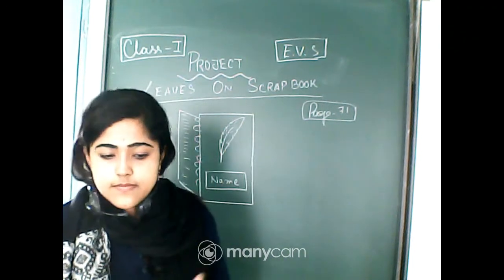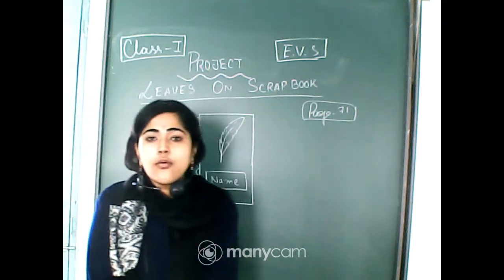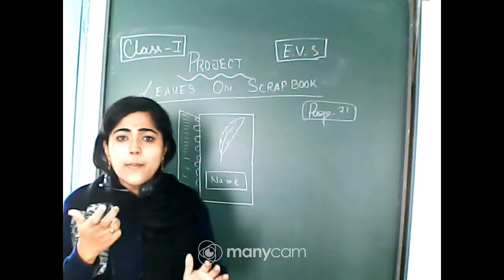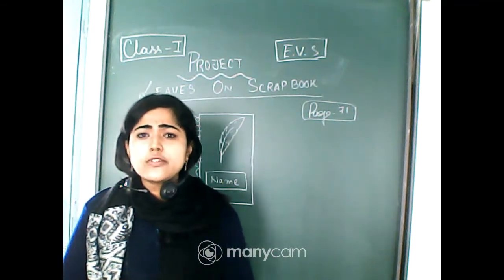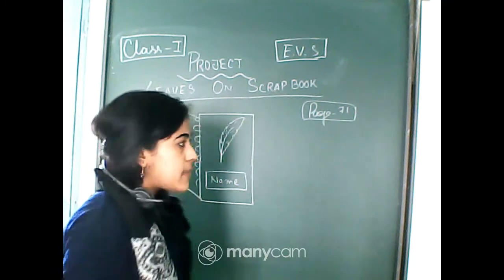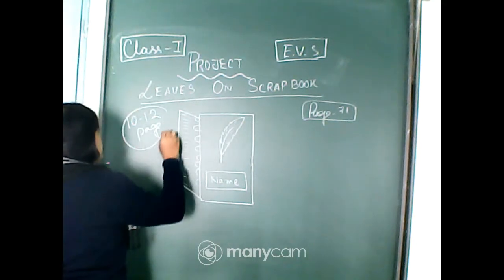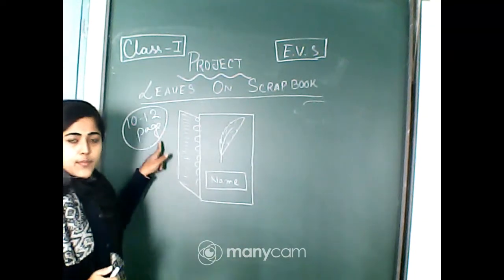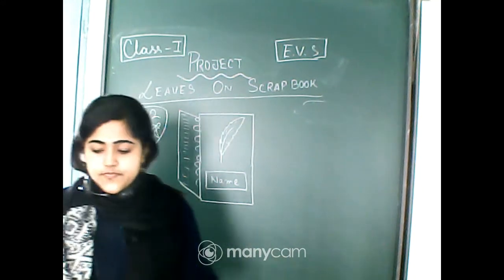Today this project work is 'Leaves on Scrapbook.' What you have to do is take a thin copy book — very low price and thin, with just 10 or 12 pages. You can buy one, or if you already have it, you can use it.